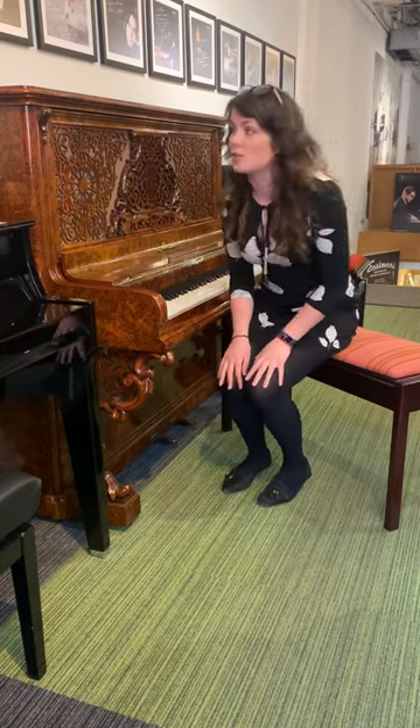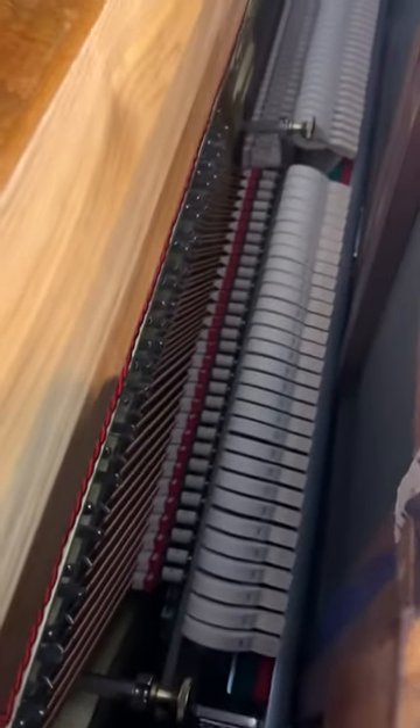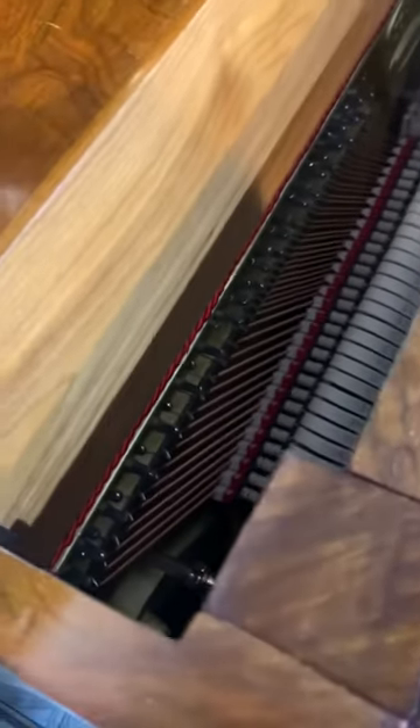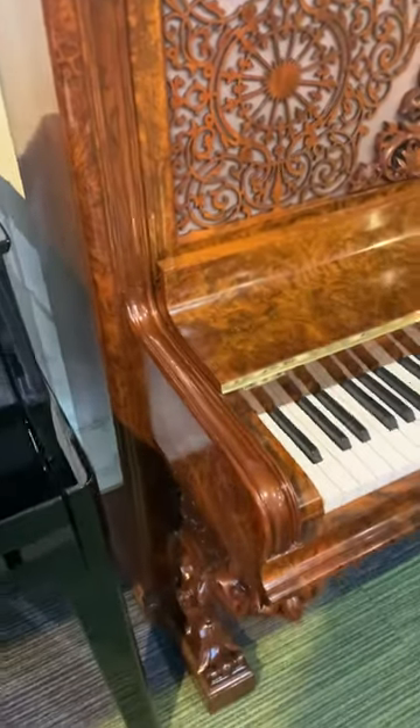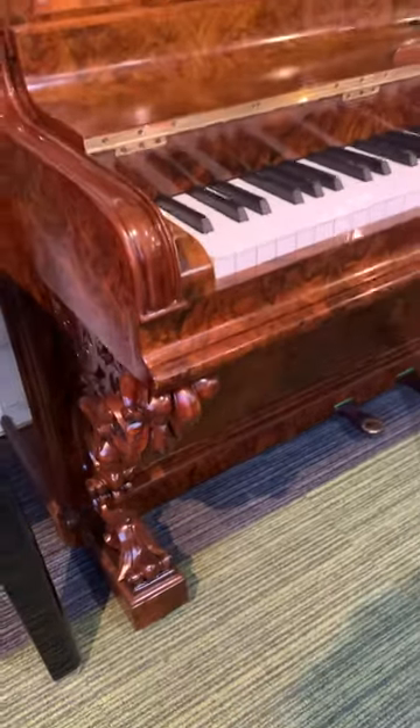So I'll quickly grab the camera and I can show you. If you look on the inside, it's had completely brand new innards — the frame, action, strings, soundboard — everything in there is brand new. The casework itself, the French polish, was re-polished upstairs in our own workshop. This is a burr walnut finish and our polisher has really brought out the details of the casework. It looks beautiful. We did have to take it completely apart and that was a huge job, but it's totally worth it.